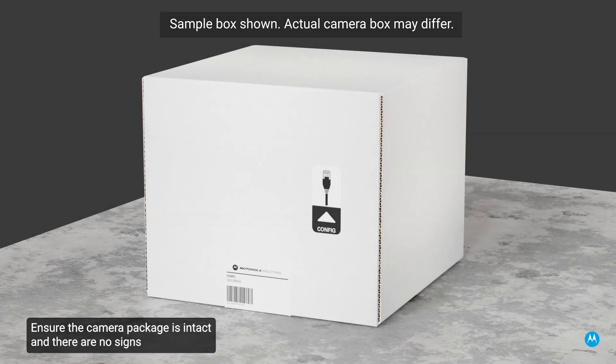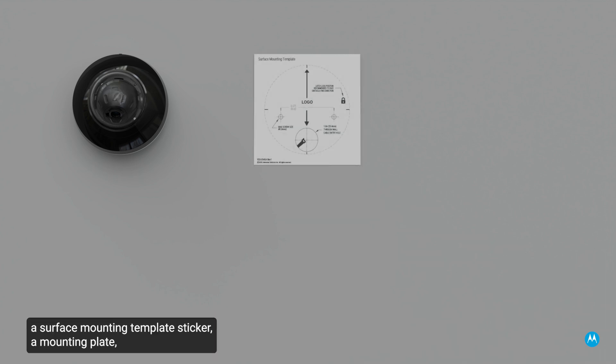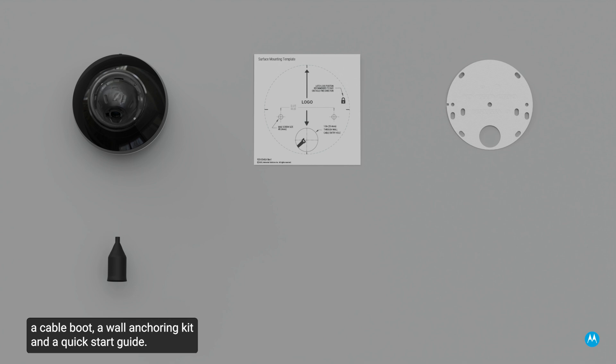Ensure the camera package is intact and there are no signs that the camera has been dropped or scratched. Ensure the package contains the Avigilon H6 Mini Dome Outdoor Camera, a surface mounting template sticker, a mounting plate, a cable boot, a wall anchoring kit, and a quick start guide.